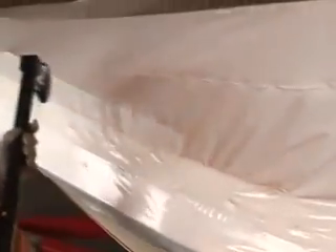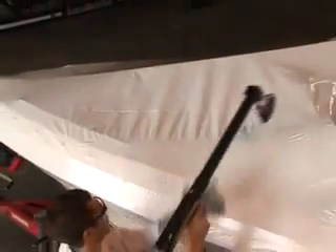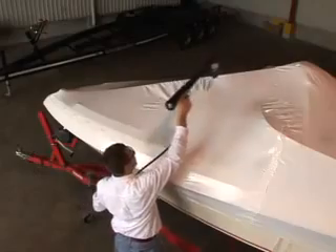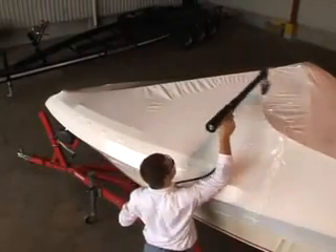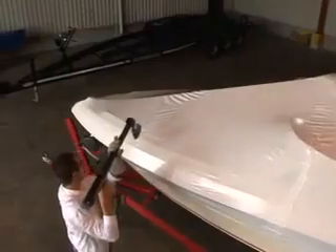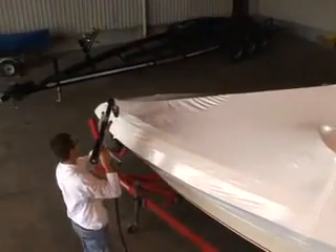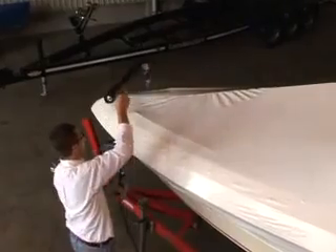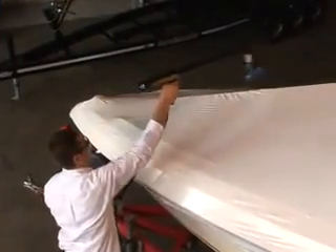Ryan has gone all the way around the boat up to the edge of the combing, and now we can do the top. You can see the center support strap and the wooden uprights we've installed. You want to shrink it section by section if you have the opportunity, and that's what Ryan is doing right now — the shrink wrap will actually stop shrinking at the strapping going down the center and across the unit.